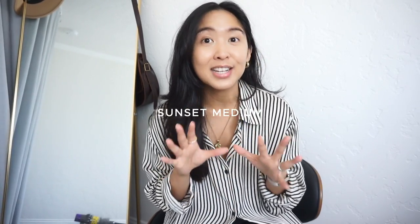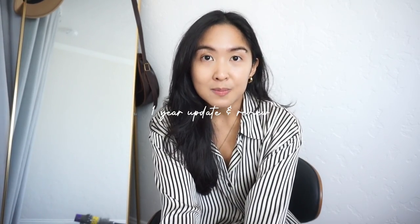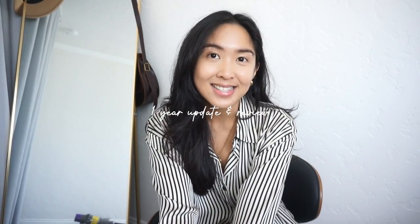Hi everyone! Welcome back to my channel. Today I have a really exciting update video for you guys. This is a video that has been a long time coming. I've gotten so many messages and comments asking me to do this video and I've finally gotten around to it. Today I will be doing a one-year update for my YSL Sunset Medium, and it is in the coated bark leather, black color and texture.